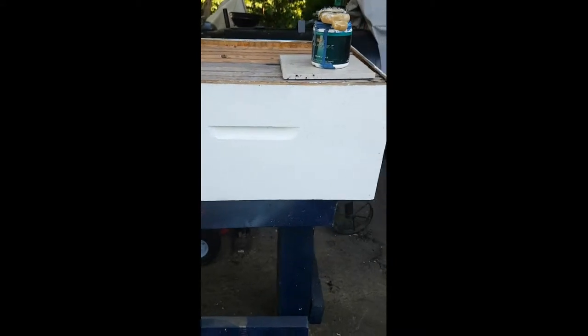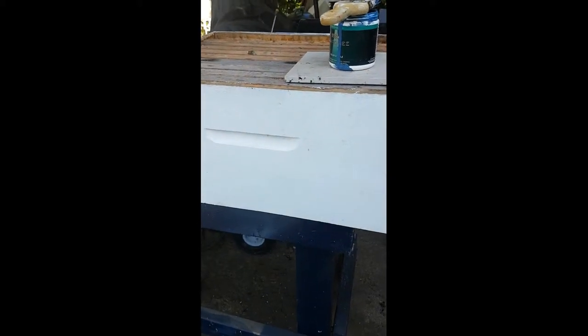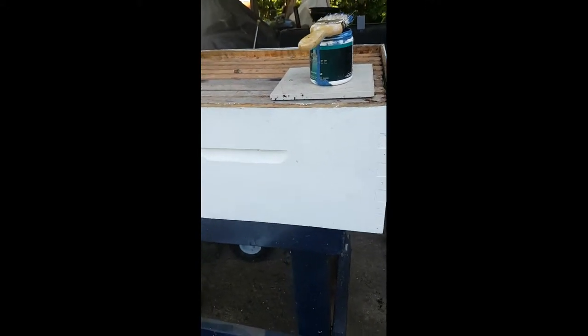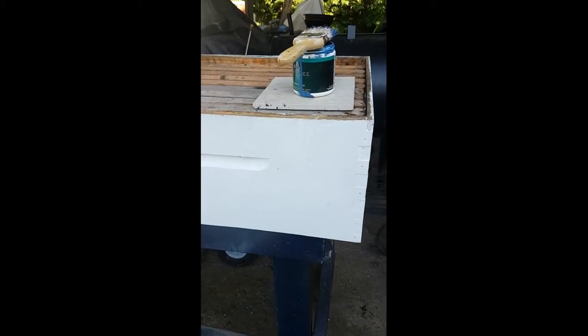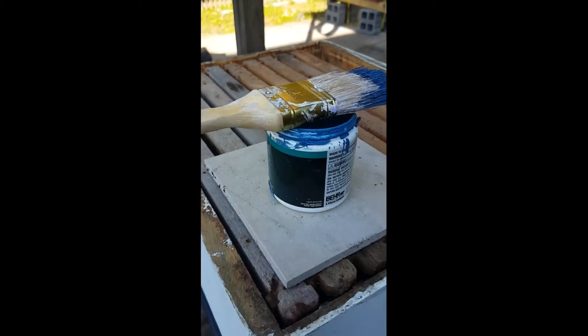I want to talk about painting bee boxes. This is an older one I've already put some white paint on. I get the stuff at Home Depot — it's $14-$15 a gallon. You want something with low VOC, which has to do with the smell. One thing: don't paint your bee boxes and put bees in them right away — let this stuff sit.